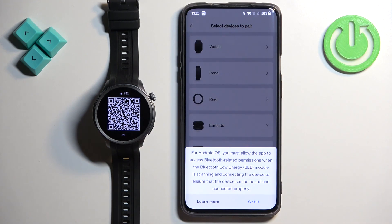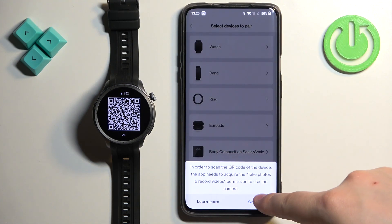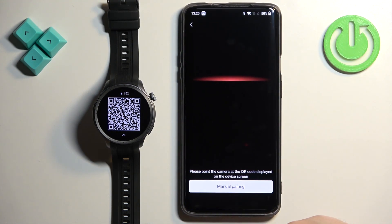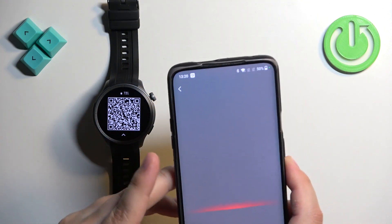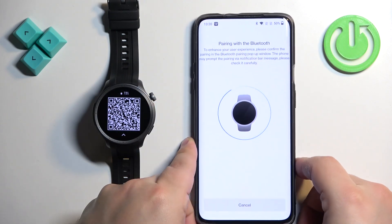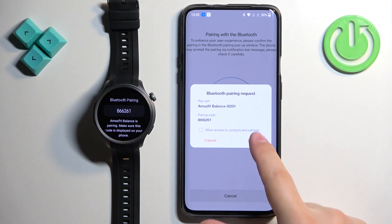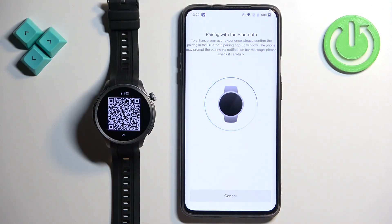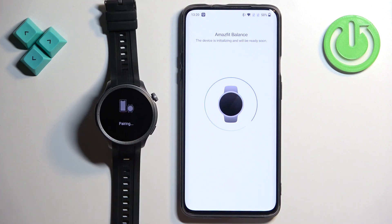Select Watch. You will probably need to allow some permissions, so tap on Got It and allow the required permissions. Then you will see basically the camera app. Point the phone's camera at the watch to scan the QR code from the screen on the watch. Now tap on Pair, then tap on the check mark on the watch.